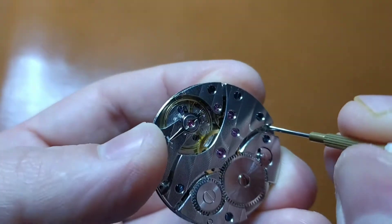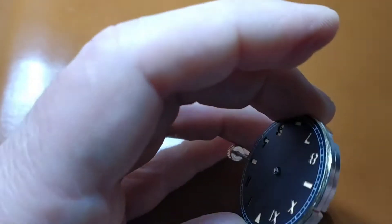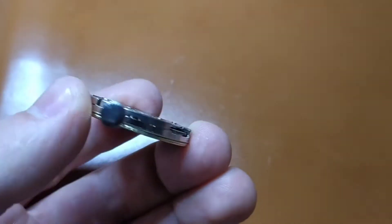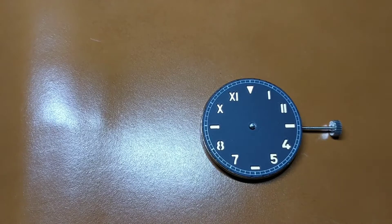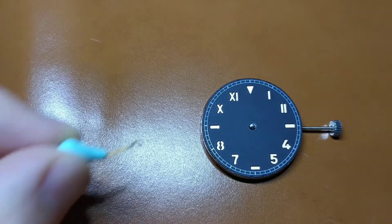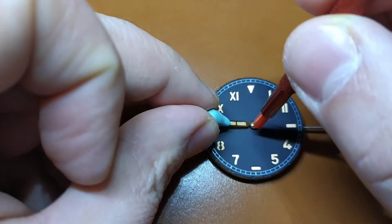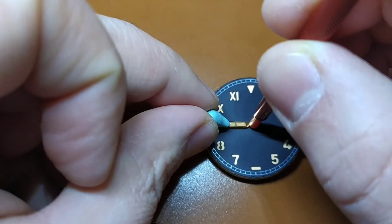In the end, check that the dial stays firmly attached. If not, you have to tighten the loose screw even more. In order to put the watch hands I use Rodico, it is something like a Play-Doh. If you don't use Rodico, you have to use something for dial protection.